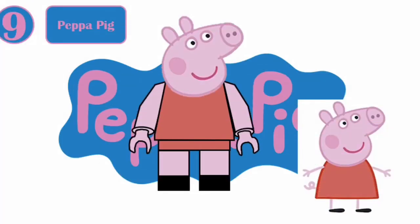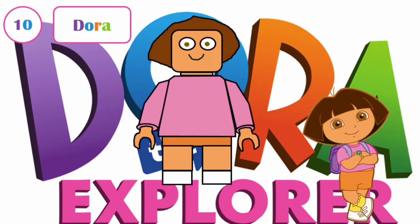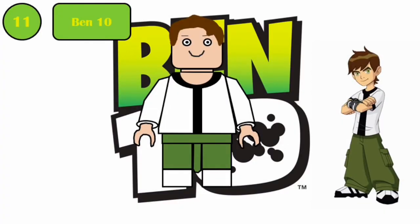Number nine is Peppa Pig — she uses some new leg printing and a new head mold. Next we have Dora the Explorer, who would probably have a new hairpiece and then some new leg printing. Ben 10 is just a kid with a new torso print and new leg printing.